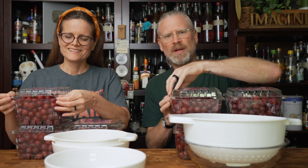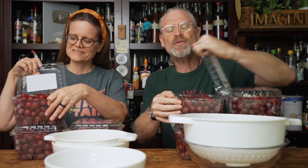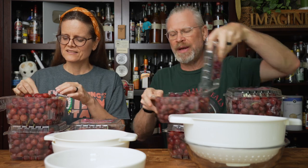That's why we got 21 pounds of table grapes from Costco that we now have to rinse, clean, and prepare to ferment. So the first step is we have to open all of these packages and remove the stems from the grapes.